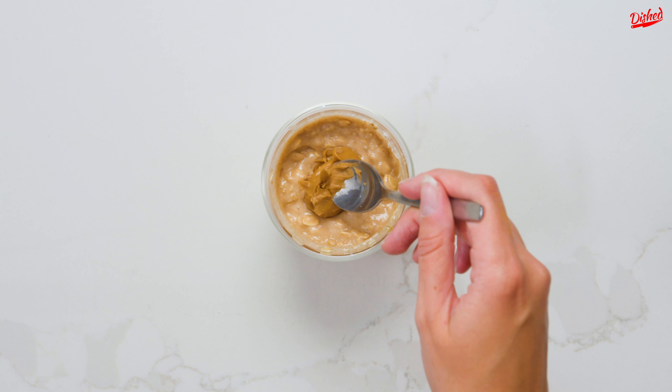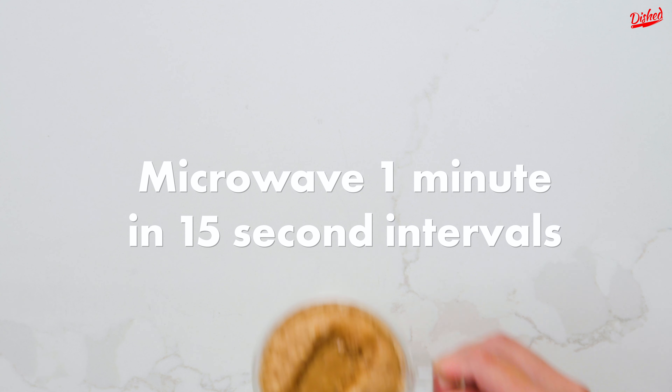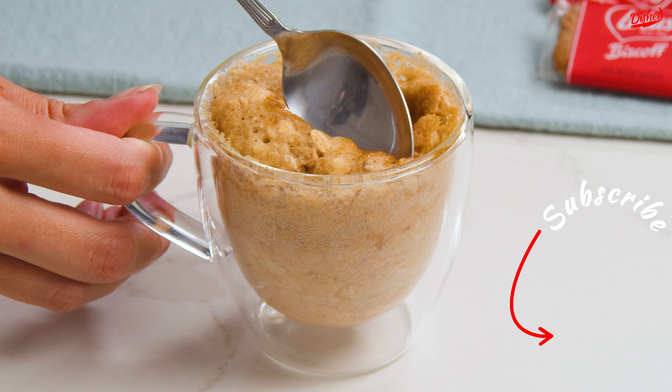Gently press it down so it's partially submerged, then microwave in 15 second intervals for about 1 minute depending on your microwave. The biscoff spread will melt and create a gooey center to the cake. Absolutely delicious!